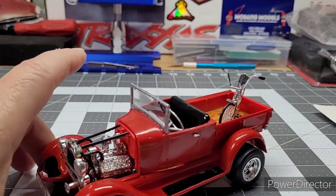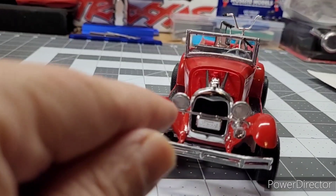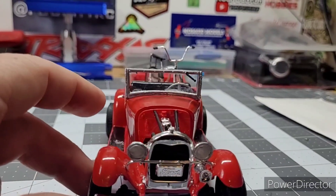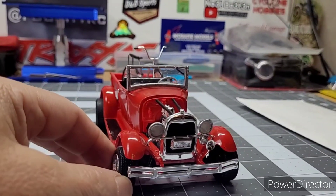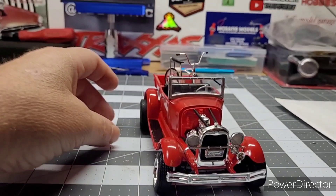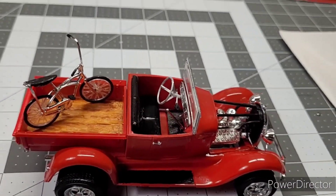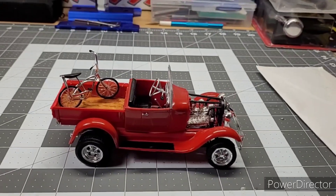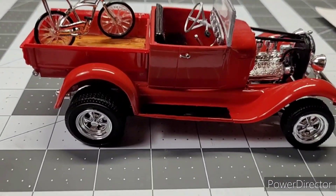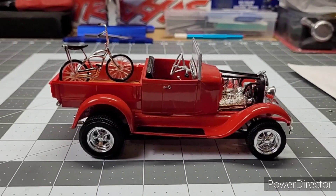All in all, nice build. I kind of fogged the lights out because they were clear and you couldn't see them — didn't care for that — so I fogged them out. The tires turn. Full license plate, yep. Cool awesome little truck — muscle car — awesome.